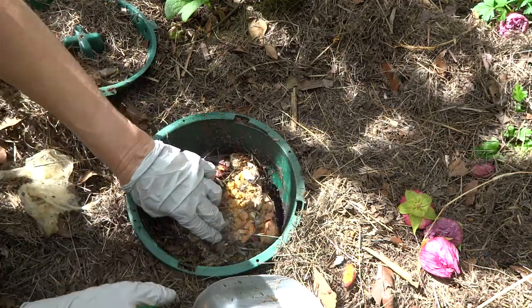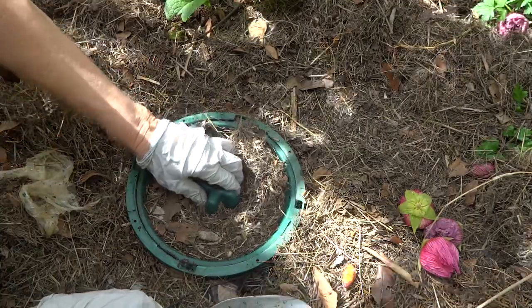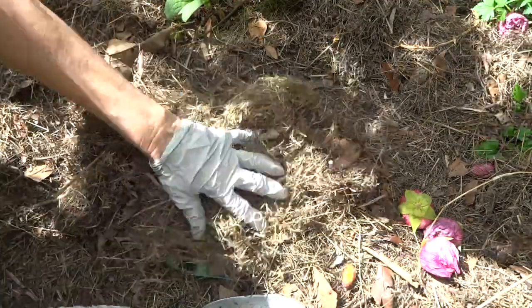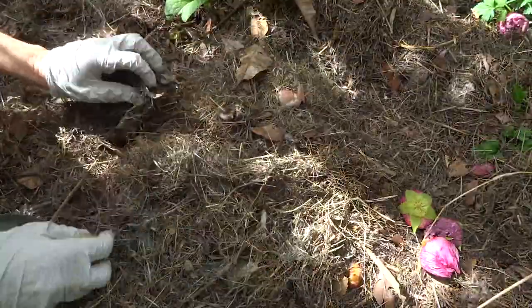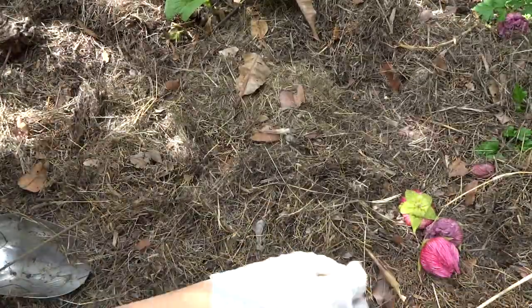We'll come back and have a look at these pots again in another five to seven days and see where we are. The bush turkey didn't dig this one up as much as the others, which were much more accessible.